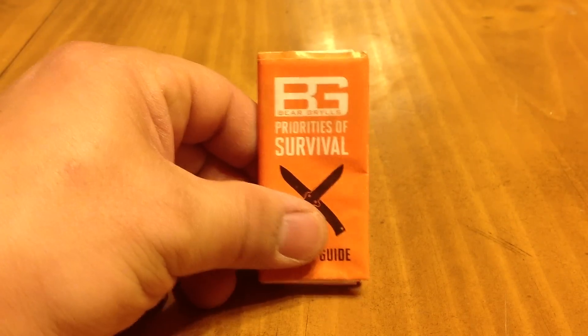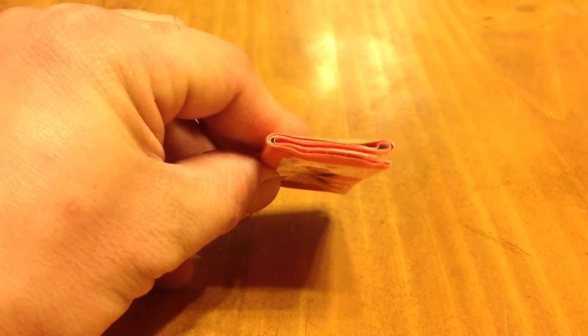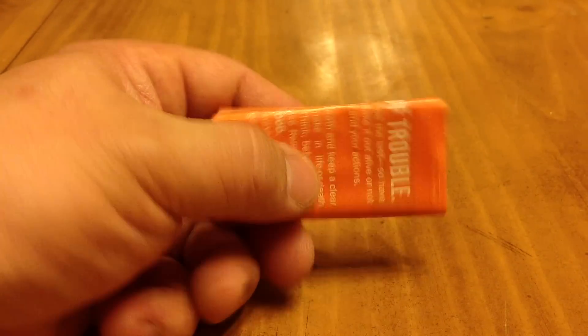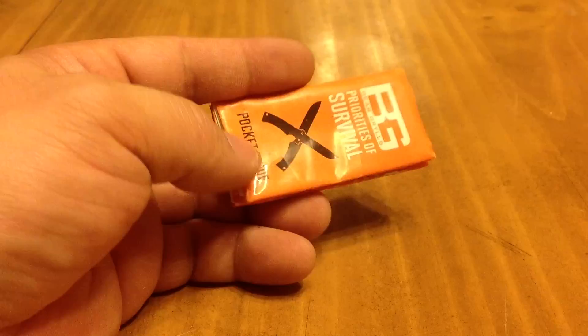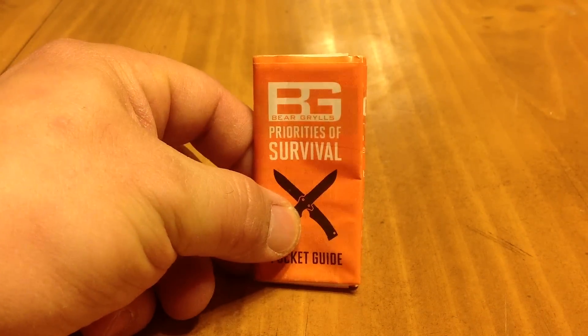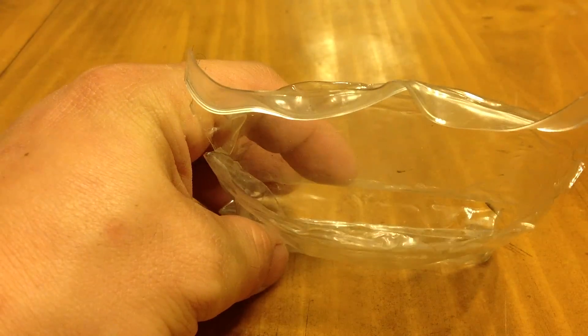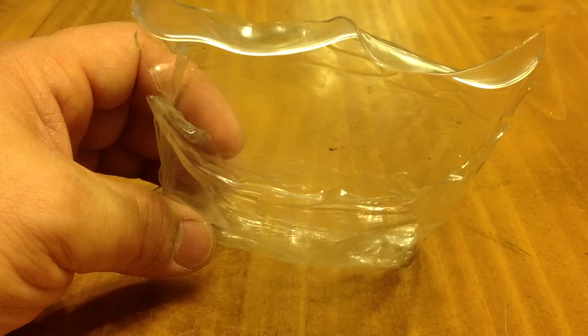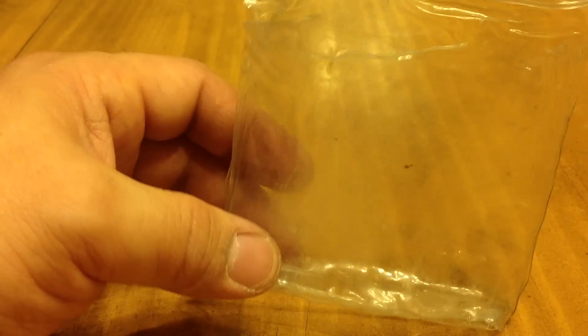Last but not least, the Bear Grylls Priorities of Survival Guide — a nice guide made out of plastic. I have yet to really use it; the one I have used on occasion is actually inside my Ultimate Survival Knife. The one thing I did not like about this kit was the bag — it has torn wide open. It still holds everything, but it's anything but waterproof.